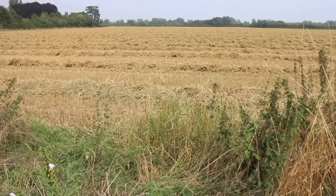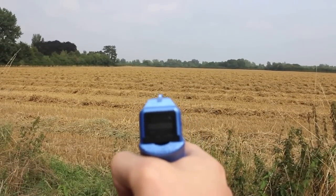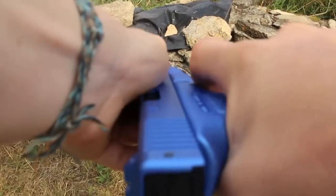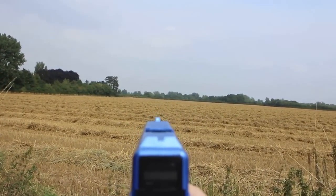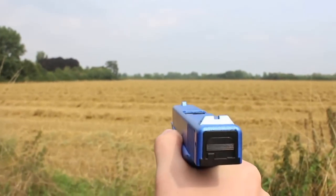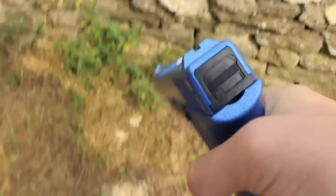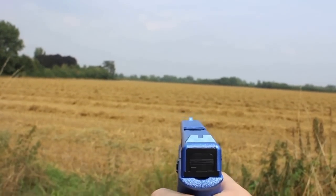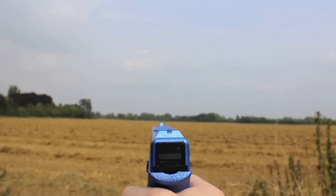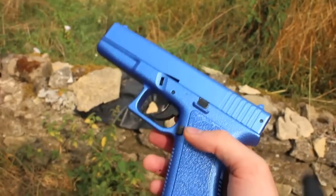I'm going to do a firing test now. I'm just going to give this a test to check out the range on it basically. You can see it's got a good sight there. Let's try that again. Well, if you can't see that I'll try and slow it down or something, but I have to say the range on this gun is really good for the money.